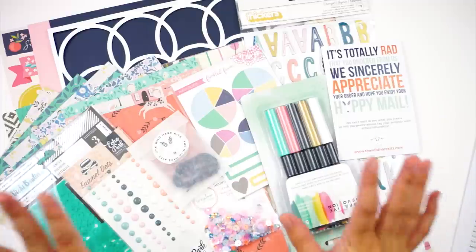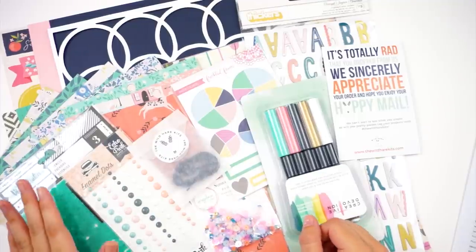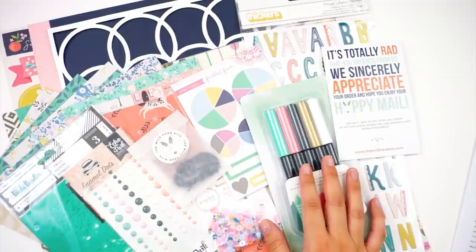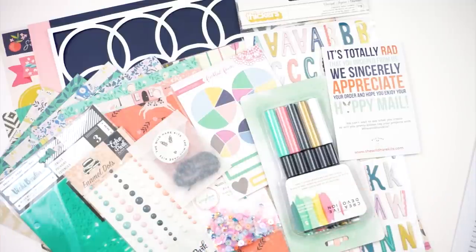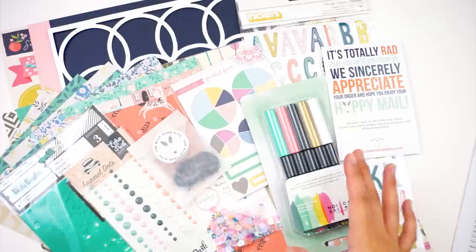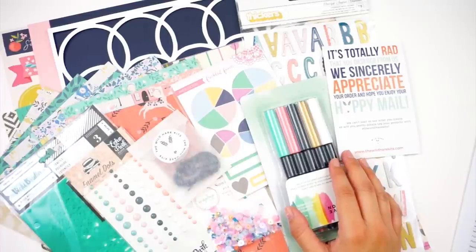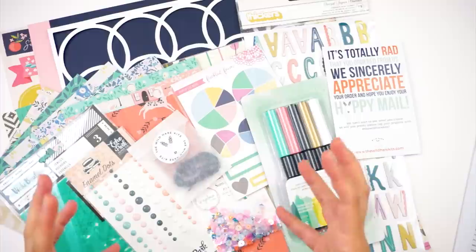We are unboxing my September kit from the Wild Hair Kits. I am a part of their design team and they are so awesome — I fell in love with them through Instagram. The Wild Hair Kits is a hand-curated kit full of paper crafting goodies. If you love to paper craft, Bible journal, scrapbook, traveler's notebook, or pocket pages, but don't have the time, resources, or stores to shop, or you're not great at styling things, this company is perfect. You send in a style profile answering some questions and Allison from the Wild Hair Kits hand-curates a kit based on your responses.